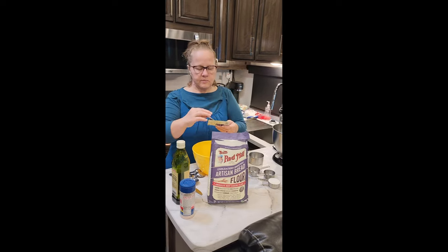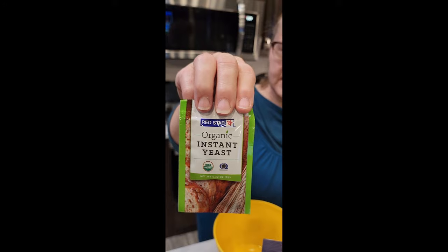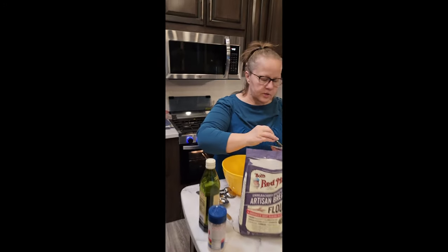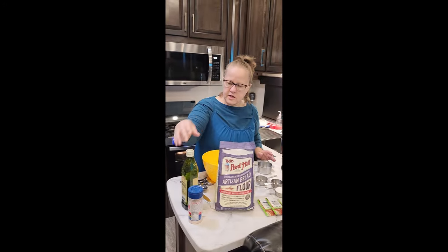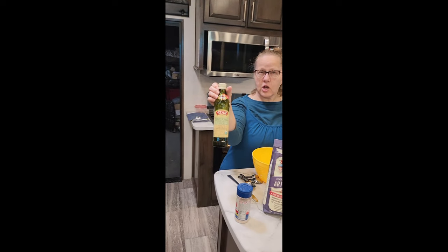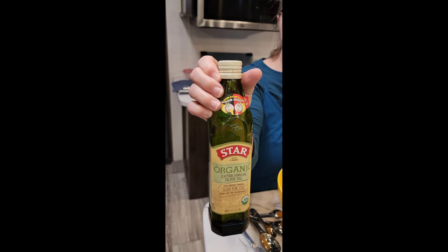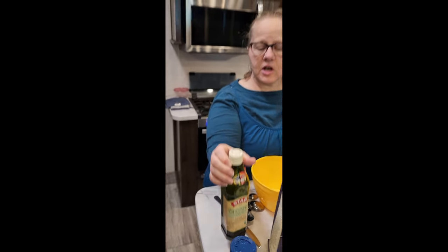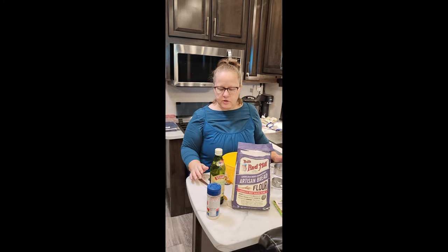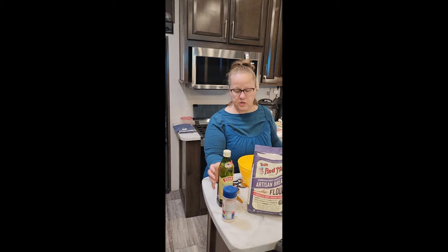I'm also using Red Star instant organic yeast. For oil, I use organic extra virgin olive oil or organic avocado oil — the avocado oil gives it a slightly different flavor, but today I have my extra virgin olive oil open so that's what I'm using.